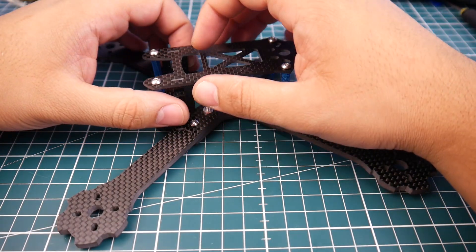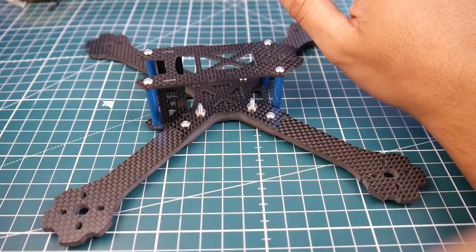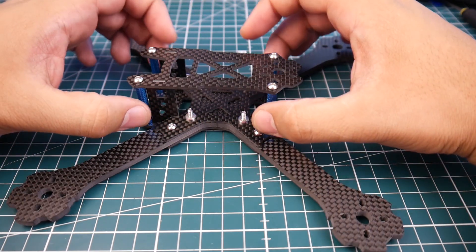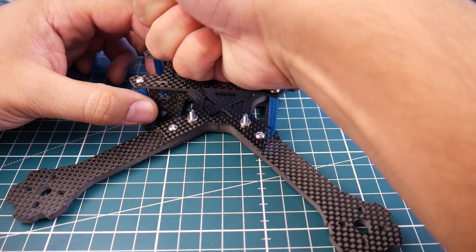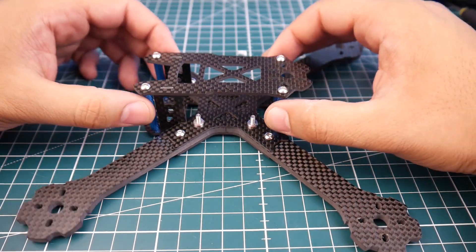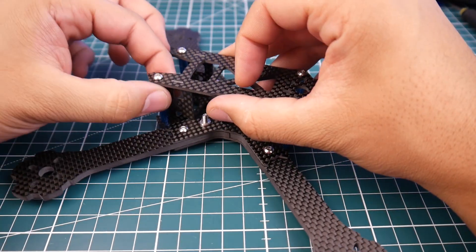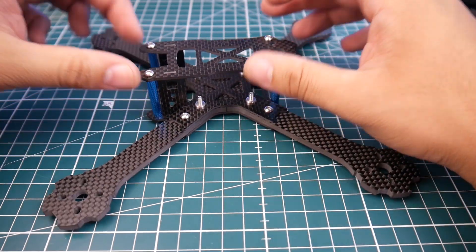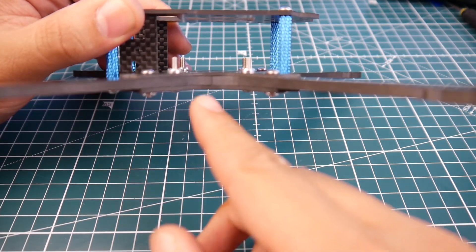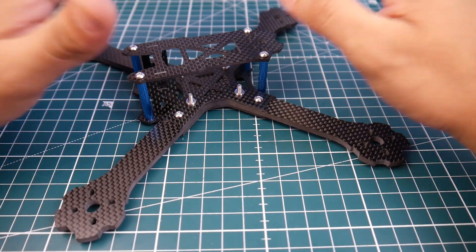Now let's talk dimensions. The upper plate is two millimeters, which is very good — you rarely see two millimeters; most of the time it's 1.5mm. The spacing between the standoffs makes it very rigid, which is a big plus. The camera mounts are also two millimeters, which is pretty good. The bottom plate is two millimeters, the upper bottom plate is 1.5 millimeters, and the arms are a full four millimeters.